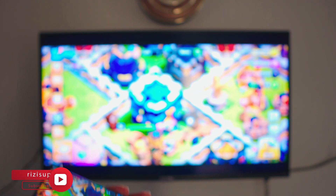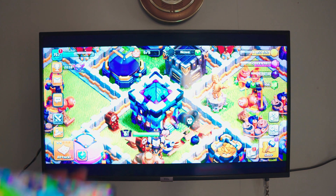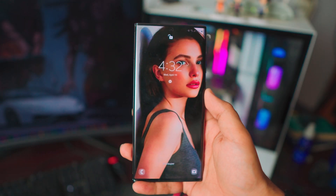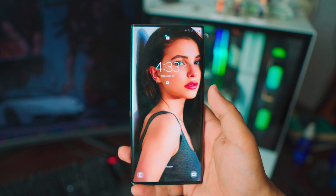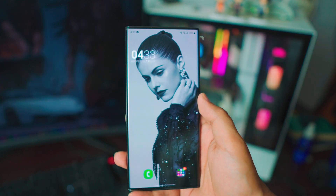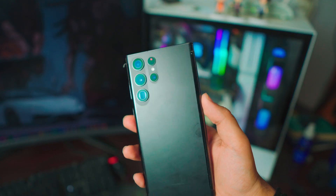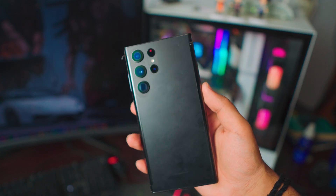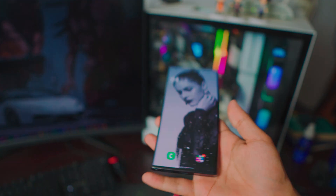Let me know in the comment section below why you'd want to screen mirror your Samsung phone to your smart TV. It's free, it's easy — let's just dive right into it. Hey, what is up everybody? I'm Riz and welcome to my channel. In this video I'm going to teach you how to screen mirror your Samsung phone — any Samsung phone — to your smart TV, completely free and extremely simple. I'll be using my S22 Ultra for this.